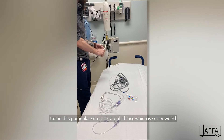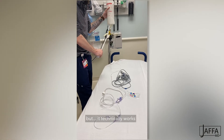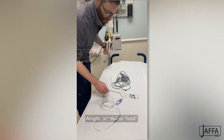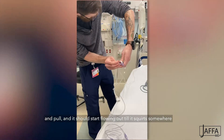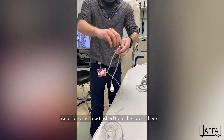It's a little squeezy side thing, but in this particular setup it's a pull thing, which is super weird, but it actually works. Set that to hold and then find something you dislike and pull — it should start flowing out until it squirts somewhere. And so that is now flushed from the top to there.